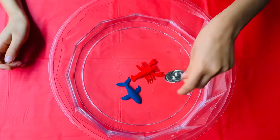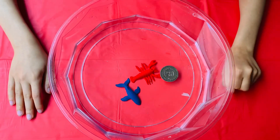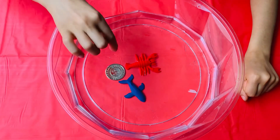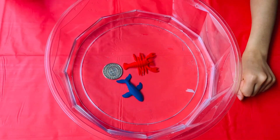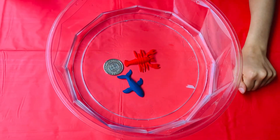We're going to use this fake coin to check their size every day to see how much they've grown. I'll keep you updated every day on how much they've grown.